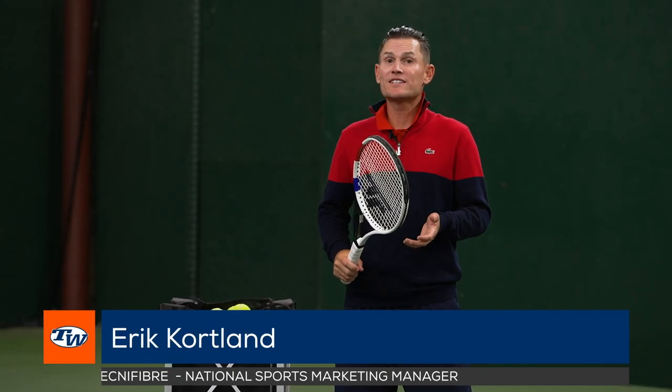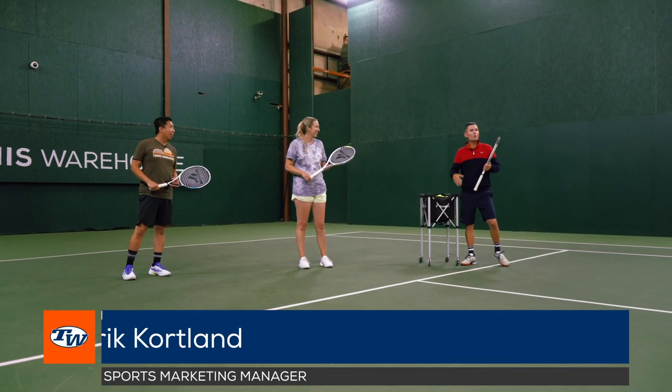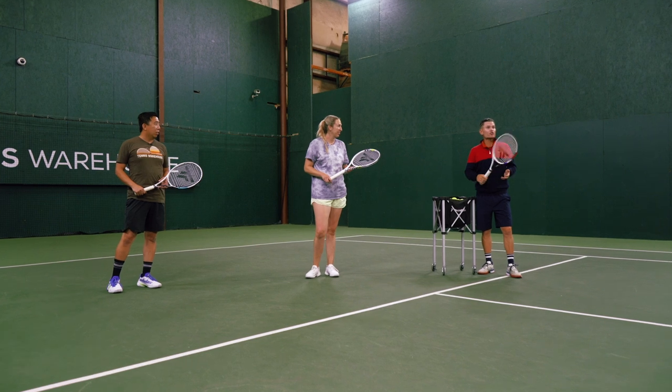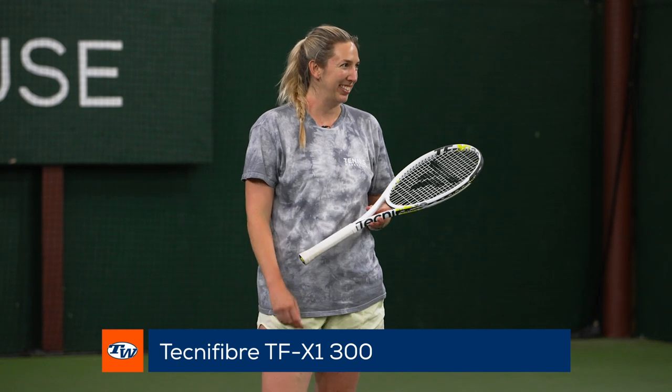Hi everyone, I'm Eric Cortland and we're here at Tennis Warehouse. We have play testers Brittany and Jason today and we're going to do some serve progressions in our instructional videos. Brittany is hitting with the TFX-1 300 with ice coat at 52 pounds, and Jason is using the T-Rebound 298 Eagles racket, also strung at 52 pounds with ice coat.